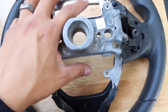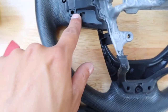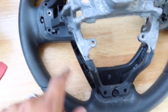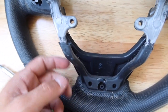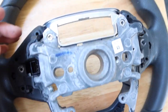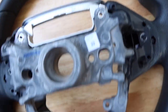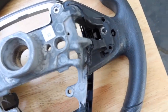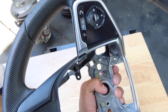Once you get the back piece off you're going to see there are a couple of actual clips, and then the rest are just pushed in. You're basically just going to push those out — these ones here and then these little ones on the gray trim piece — and then you should be able to pop out the whole control setup all in one piece.